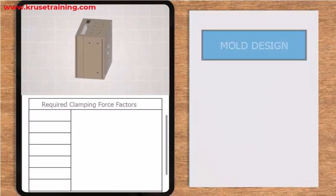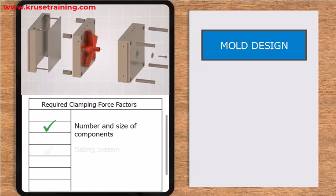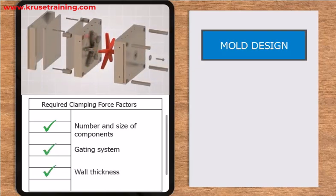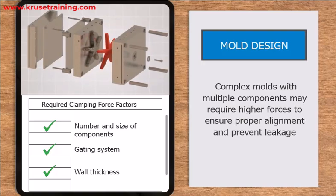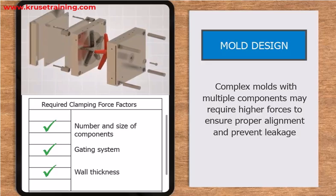The design of the mold, including the number and size of the mold components, gating system, and wall thickness, can influence the required clamping force. Complex molds with multiple components may require higher forces to ensure proper alignment and prevent leakage.